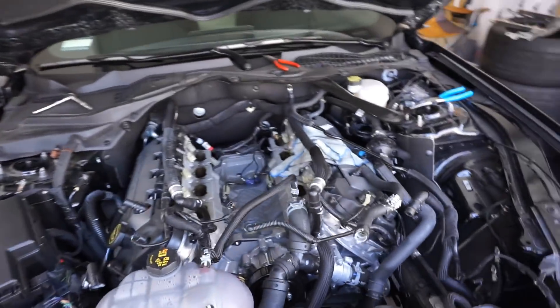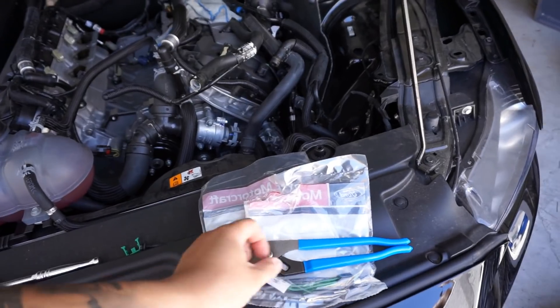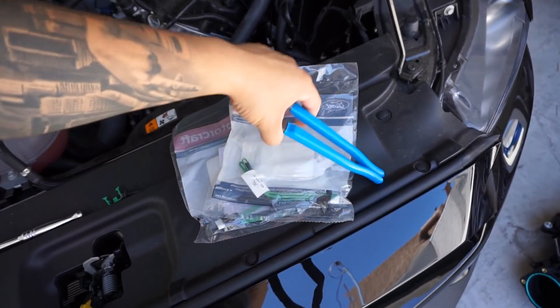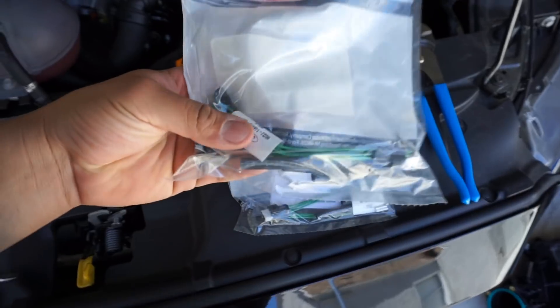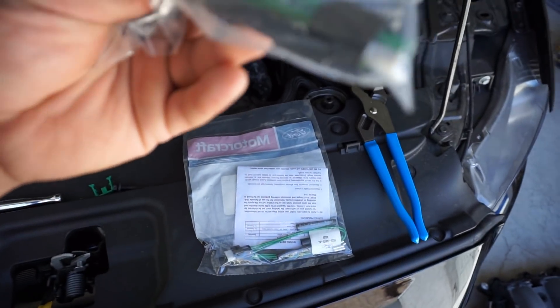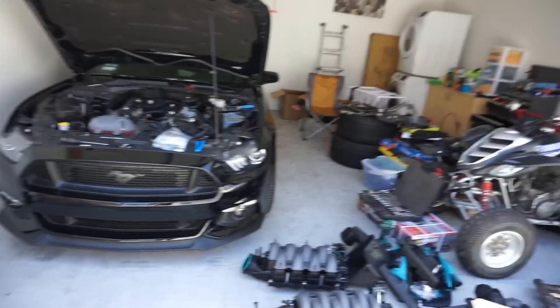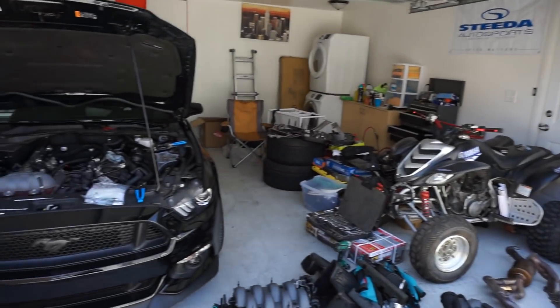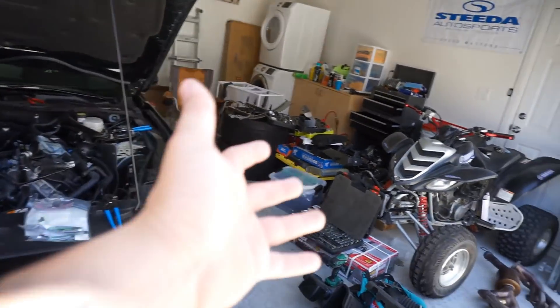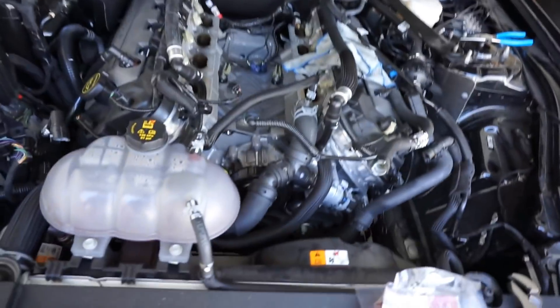Quick little update on the manifold: unlike the GT350 manifold where it's all plug and play, on this new 2018 GT manifold there are some wires that need to be soldered. With that being said, Matt — master mechanic himself — went home to get some soldering tools. This is actually my garage at my new house, so there's still stuff everywhere and I still need to get some tools.